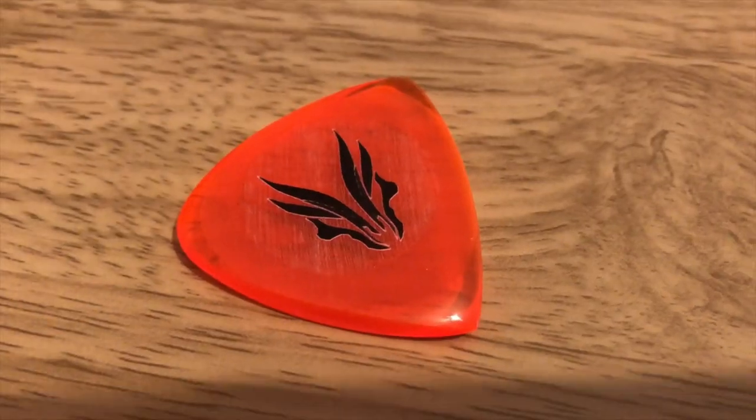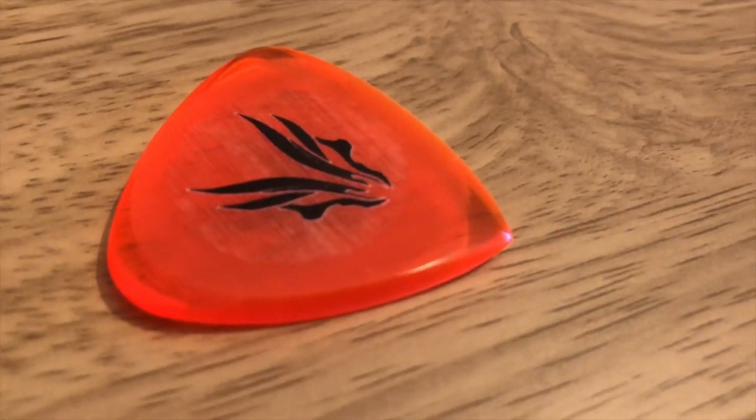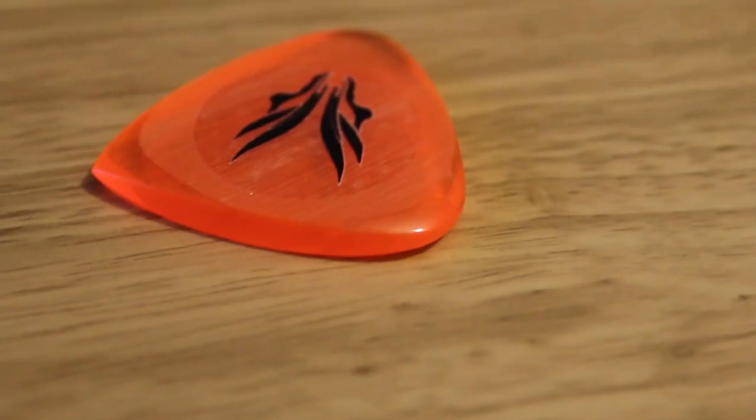Another material that's quite nice visually is this acrylic pick. This pick has three sides — one rounded and two pointed — so it's probably the most versatile out of the bunch, and it's five millimeters thick. In terms of thickness it doesn't feel too different to a regular pick.